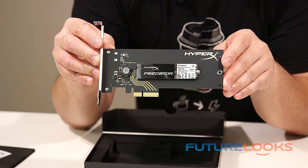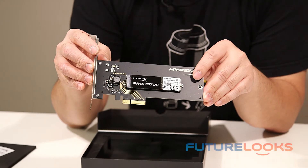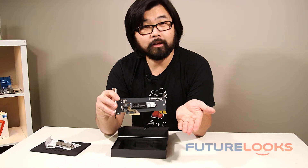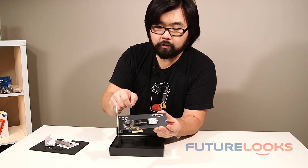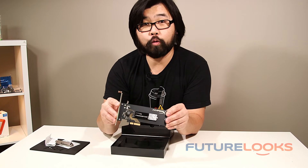We love running these types of cards in our X58 systems which are super old but they still can kick ass in the computing world — we use it for video editing. But if you upgrade down the line, the nice thing too is that you can actually undo this bolt right here and pull this 2280 size M.2 card right off and stick it in your Z97 or X99 board pretty quickly.